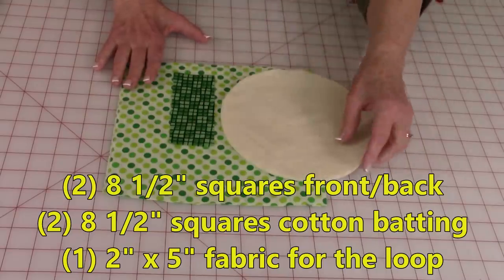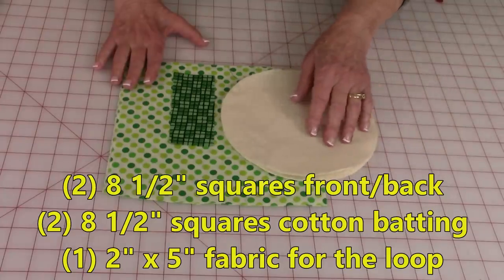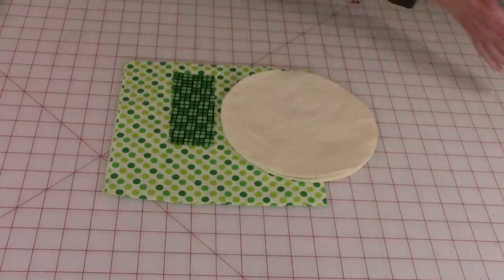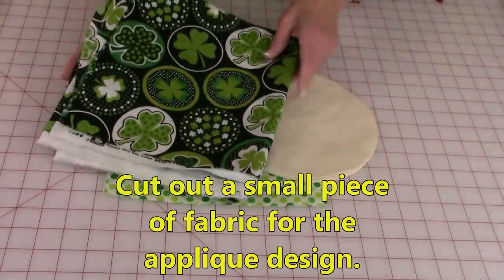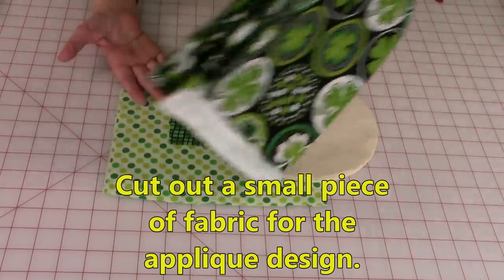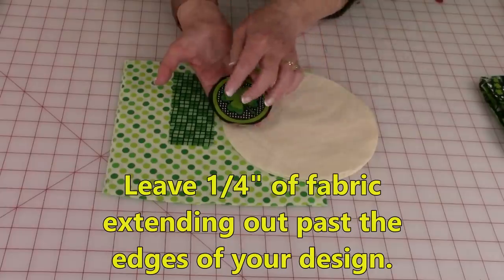You'll also need, for the insulation inside the pot holder, two layers of cotton batting or just one layer of cotton batting and one layer of Insulbrite. If you want to do the appliqué in the middle, select some type of fabric that you like. I'm going to cut out one of these four-leaf clovers. When you cut it out, make sure you leave a little bit of fabric, maybe a quarter of an inch,